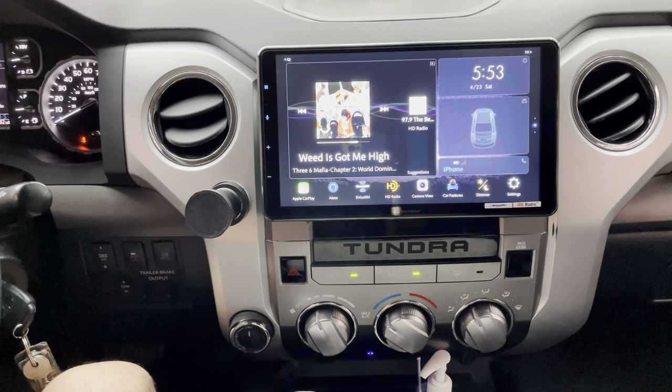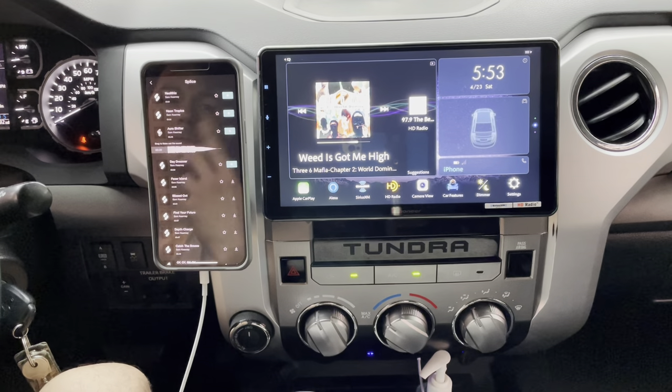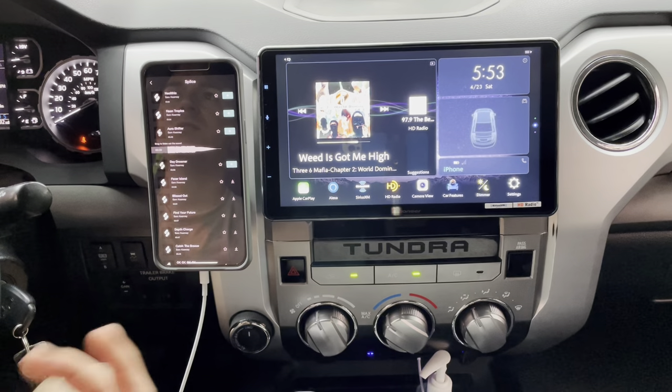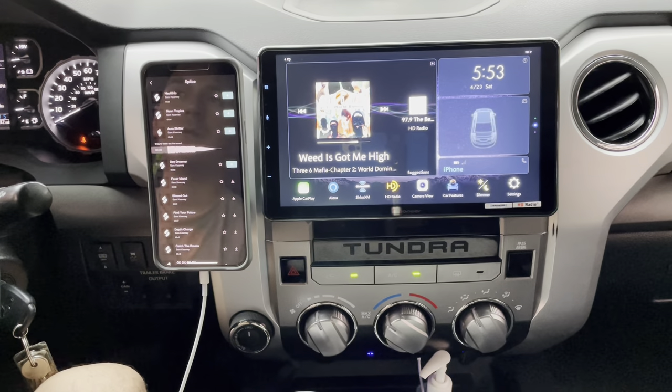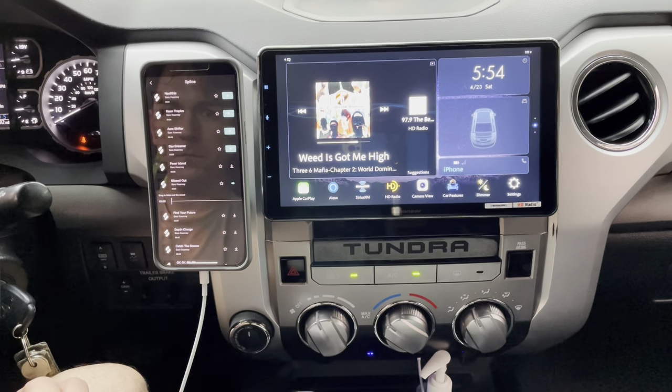If you plan on getting the Kappa three-way component set, I highly recommend getting a sub — even a small 8-inch — to amplify that bass and mid-bass. It brings your staging up to the dash. I'm using the time alignment on the Pioneer head unit and it makes it sound like the bass is coming from up front, not from behind you. If you want a clean SQ sound, get a quality sub in a sealed box.